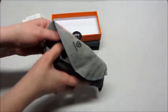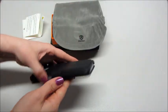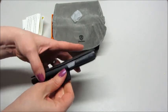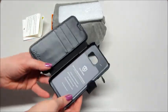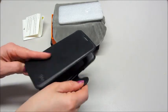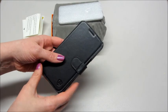It comes in this nice little case. I have an Android phone — a Galaxy S7 — so I'll put my phone in here and see what that looks like. It holds your phone on one side and then you can add some cards, driver's license, whatever you want. You still have access to the ports, and there's a little magnetic closure. It's not very big or bulky.